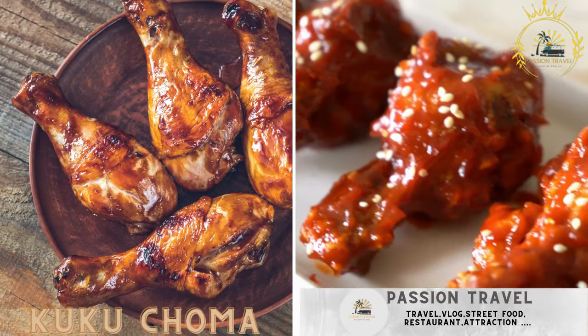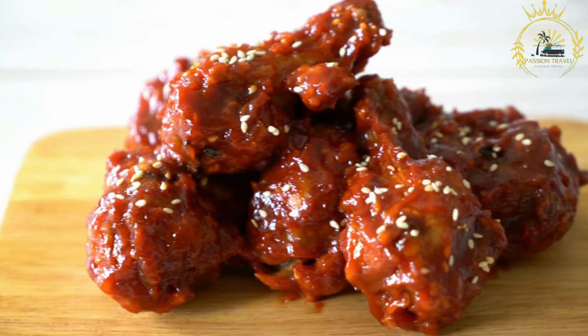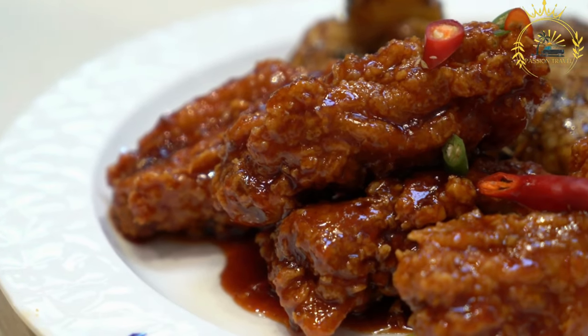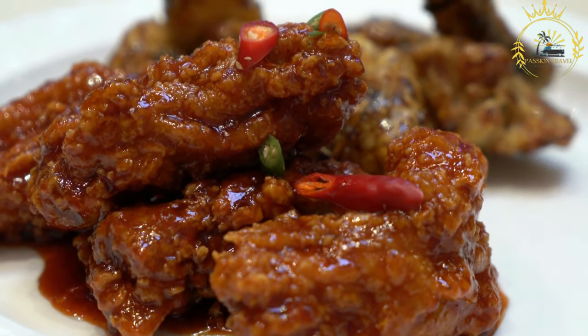Kuku choma — grilled chicken, typically served with a spicy sauce. Kuku choma is a popular Kenyan street food that translates to grilled chicken in Swahili. It is a flavorful and delicious dish made by marinating chicken pieces in a blend of spices and then grilling them until they are tender and charred, creating a smoky and savory flavor.